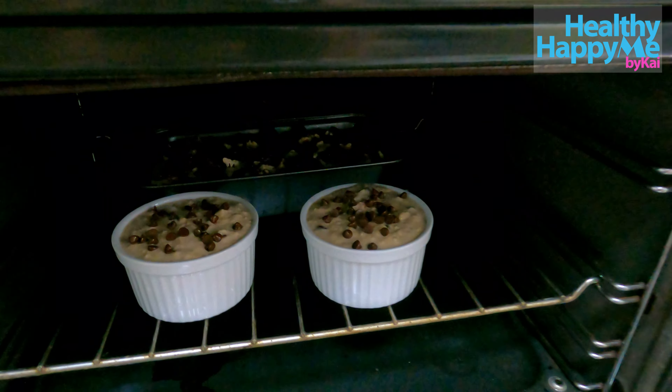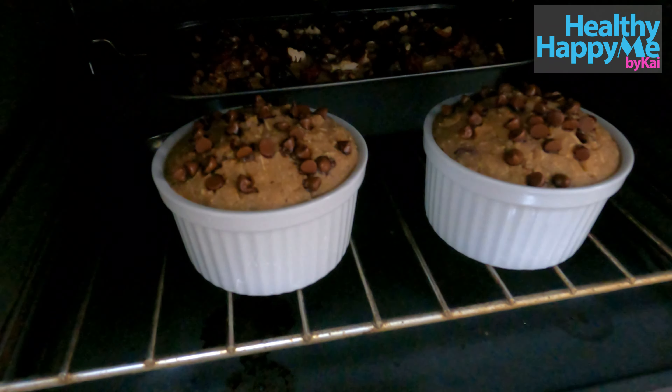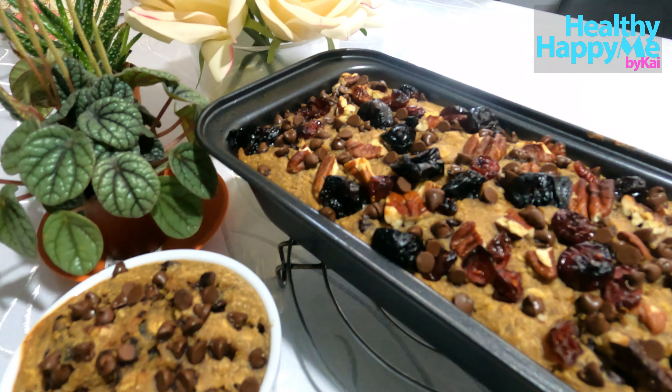Let's bake at 350 for 30 minutes. Okay, see you later!